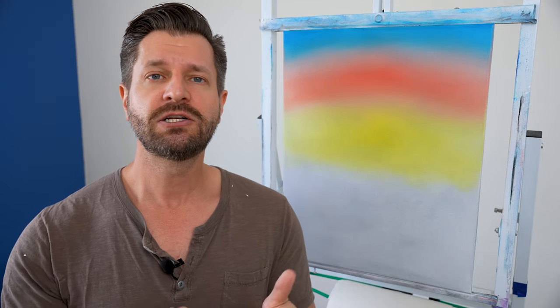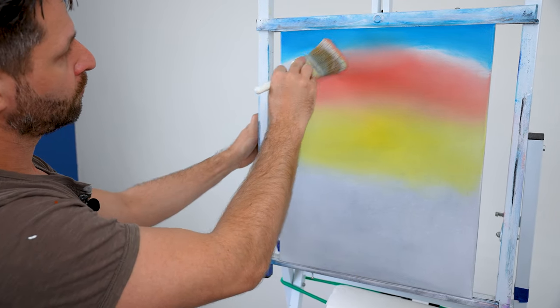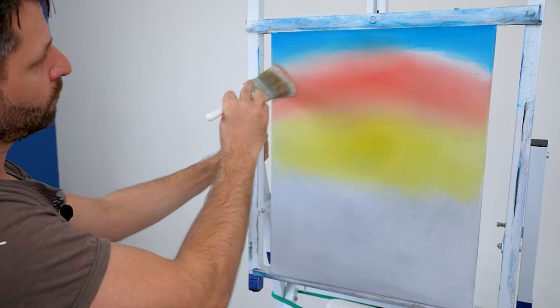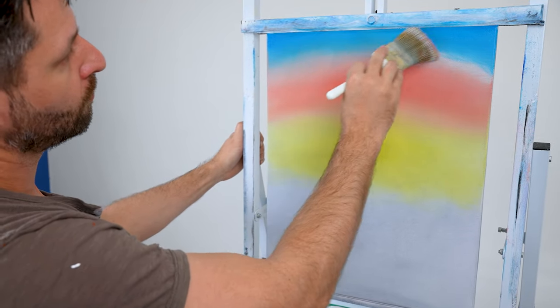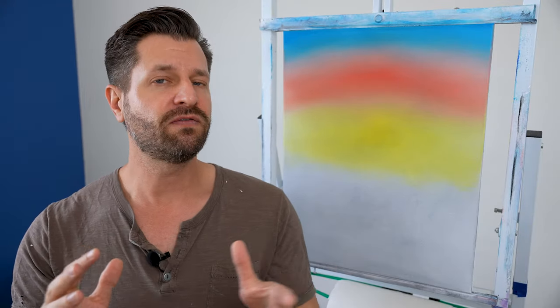If your two inch brush is dirty, wipe off the excess paint on a shop towel or clean it completely. For the red-to-blue transition, since blue is the most dominant color and overtakes everything, work in a small section first — start right at the white band separating blue and red, slowly pulling red up into the blue. This prevents blue from overtaking the red. Then gently pull the blue down into the red with light cross strokes, working outward until you get that beautiful smooth transition.